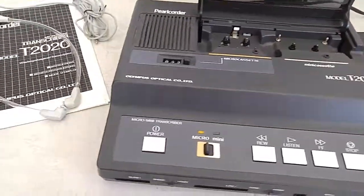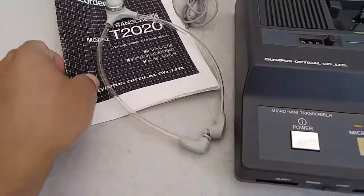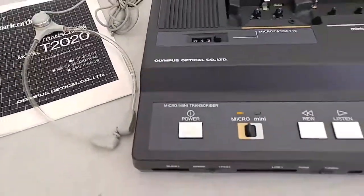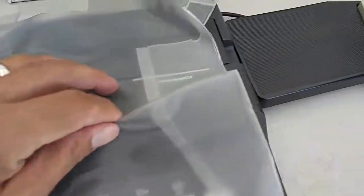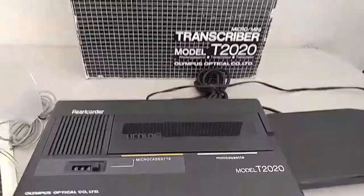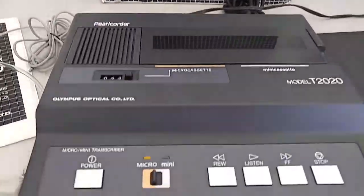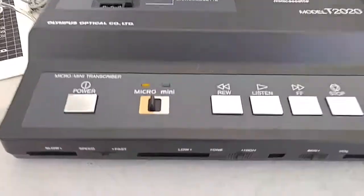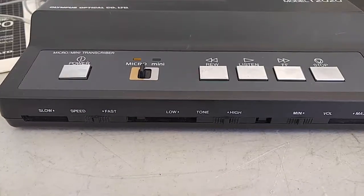It does come with headphones, the manual, the dust cover, and the foot switch, and of course the power supply with the original box.